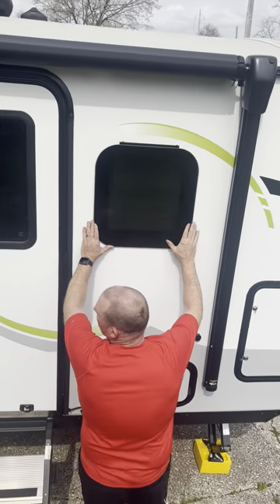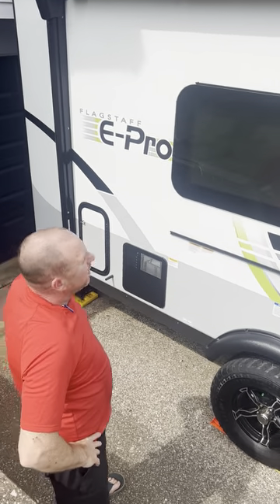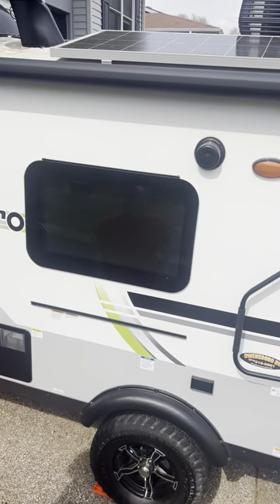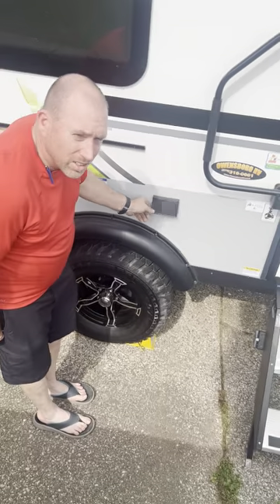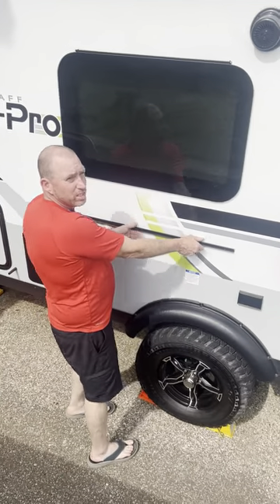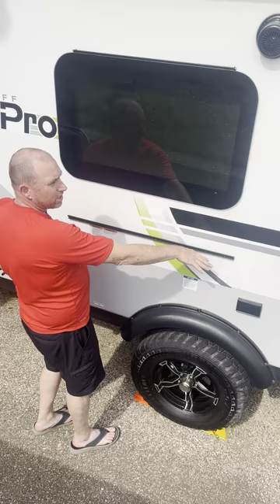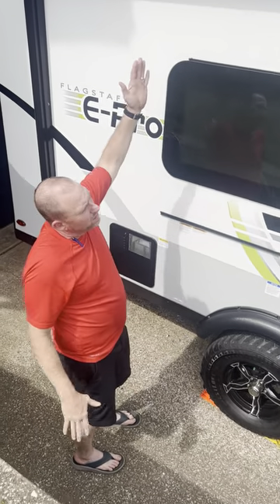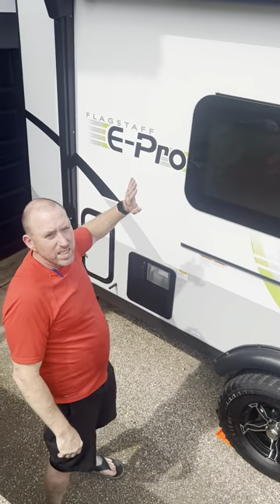Look at the frame on these windows — very nice, no worries about leakage. They're automotive glass. Outside we've got a dual outlet. This 22 E-Pro also comes with a griddle that mounts right here on the table extension so you can cook outside. There's also an outdoor speaker — you'll be sitting out here grilling and listening to music.